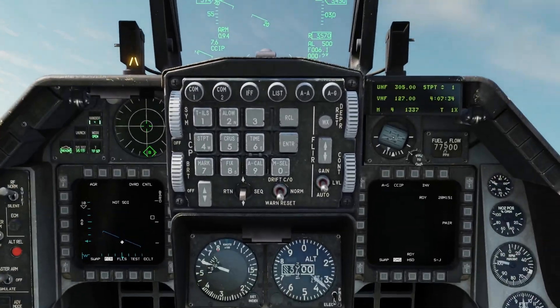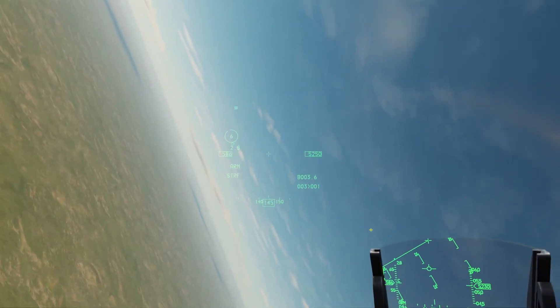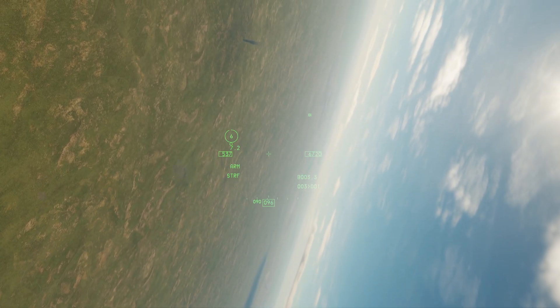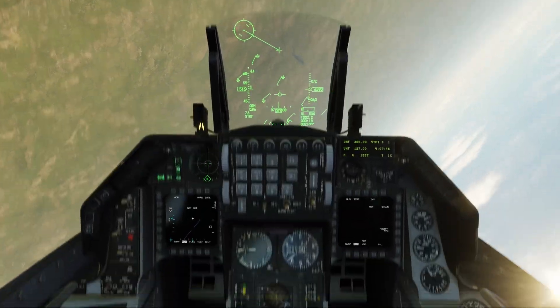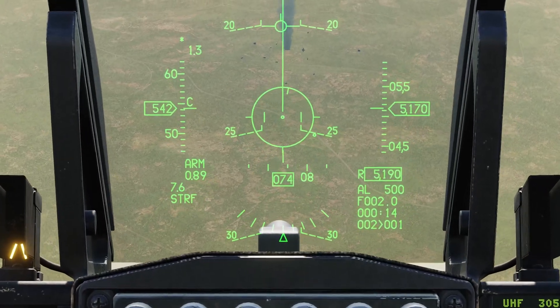All right, let's make a pass with the gun. If you're interested in learning more about the flight control system, I have another video that's very thorough — this one is just very brief.